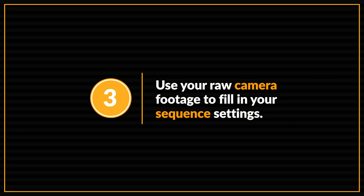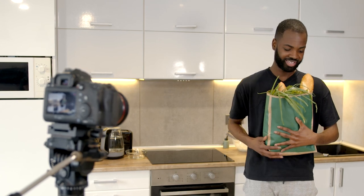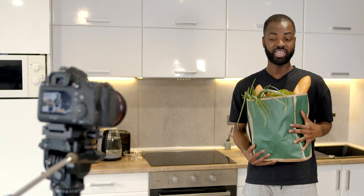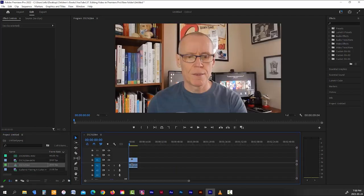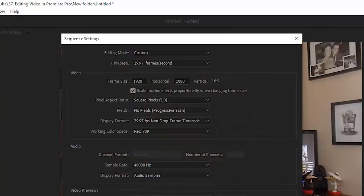Use your raw camera footage to fill in your sequence settings. When starting a new project in Premiere Pro, one of the first things you'll have to do is set up your sequence settings — everything from frame rate and frame size to audio sample rate. For most of us creating YouTube videos, the easiest way is to just drag a clip of your raw camera footage onto your timeline. Premiere will read all the settings from that clip and match them in your sequence settings.